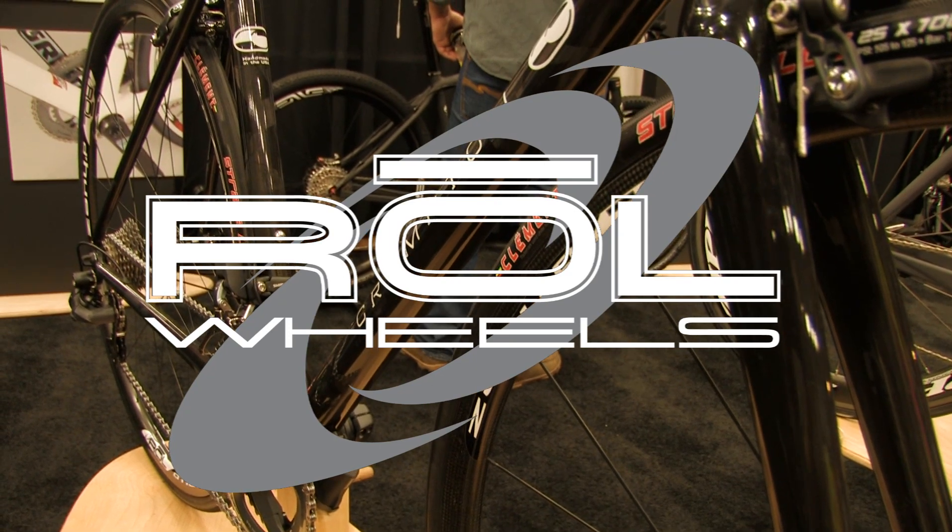Hey folks, this is Sean Lambert from Roll Wheels. I'm here at the North American Handmade Bicycle Show in Austin with my friend Brad from Kirkley. He's going to walk us through some really unique bikes he's got at the show. Brad, take it away.